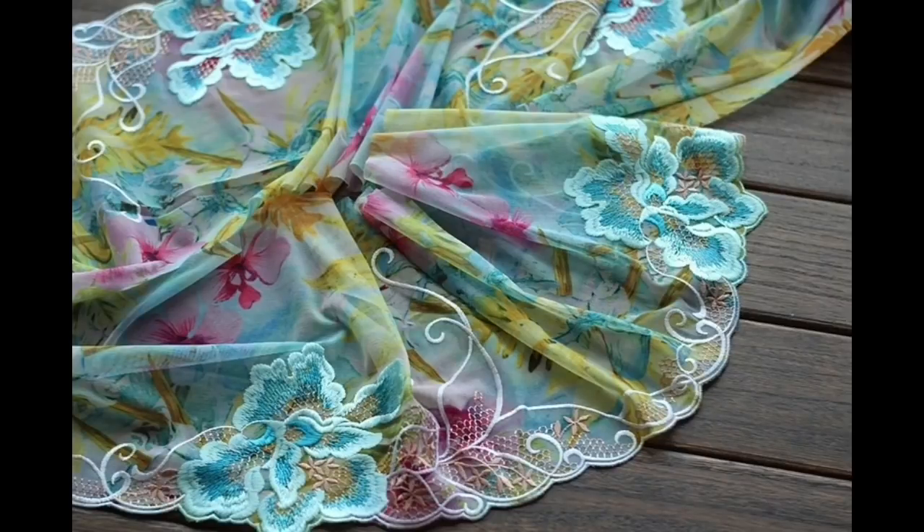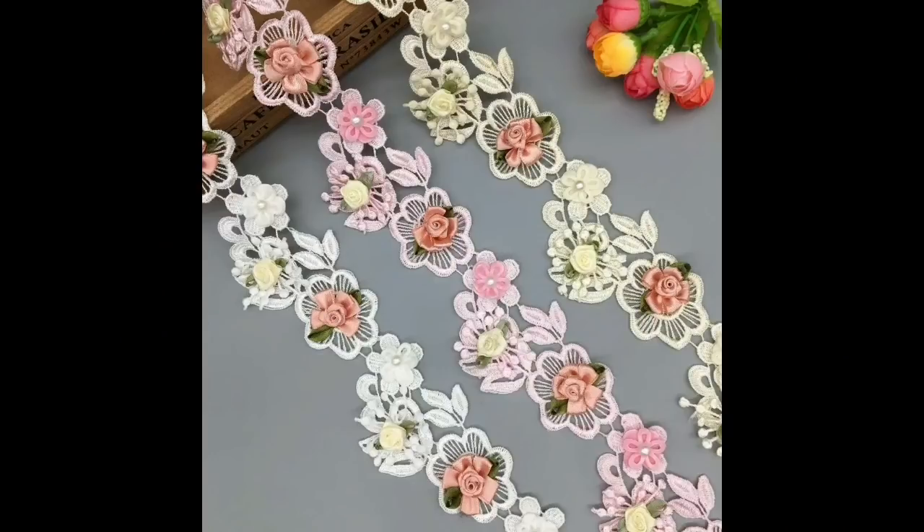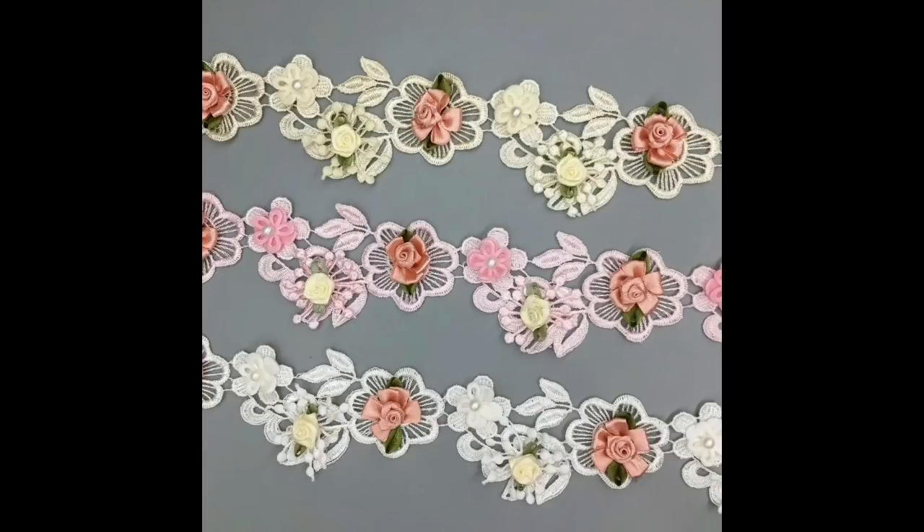Rose flower trim — the link will be in the description below with the price. And then we have rose flower trim, two yards, three colours, £5.50. I think I missed one out — the other one was £5.56 as well. There were three that were £5.56.